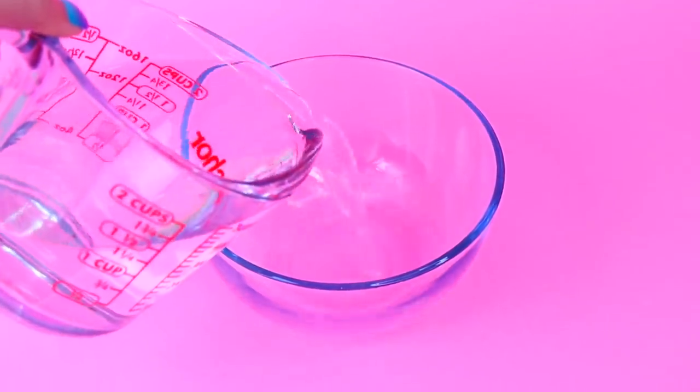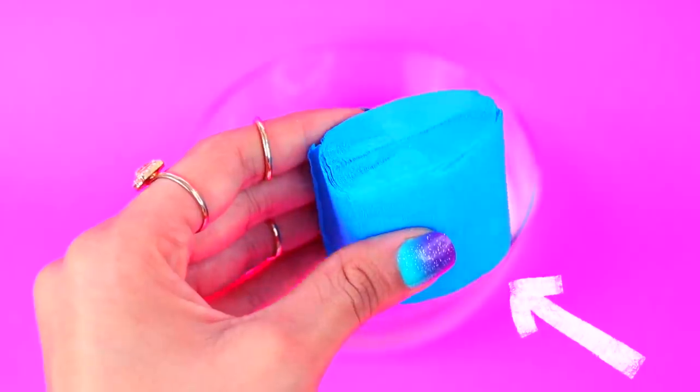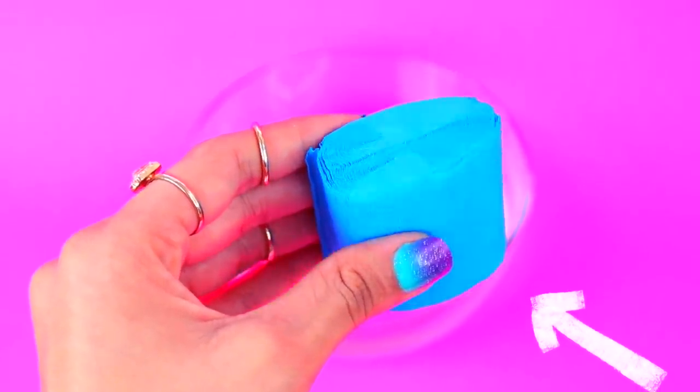To make DIY hair dye, first thing you will need is a bowl — fill it up halfway with hot water and add a spoonful of salt into the bowl. Now you'll need some crepe paper, also known as paper streamers. You can find these anywhere, they're super cheap — I'll leave the link in the description box where I bought mine.